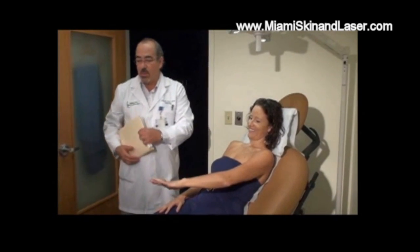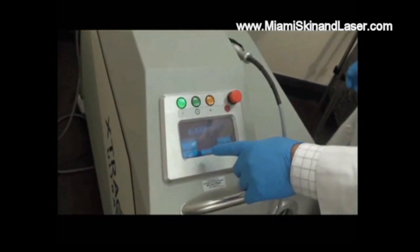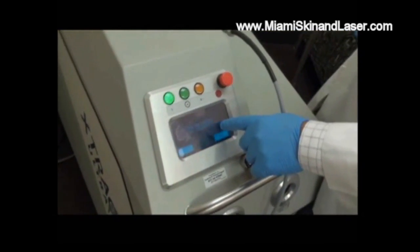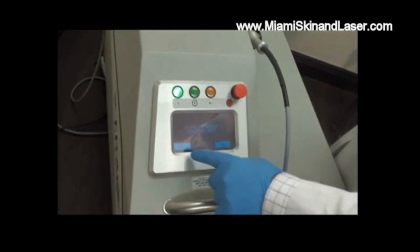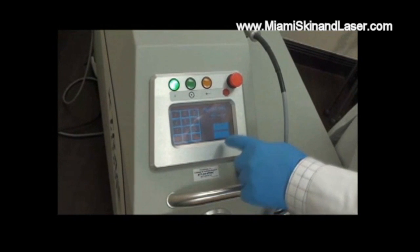The laser that we're going to be using is the ExtraTract UltraPulse. We're going to set up the treatment pattern and treat the patient. This is not the patient's first treatment — she was previously treated at 400 joules.